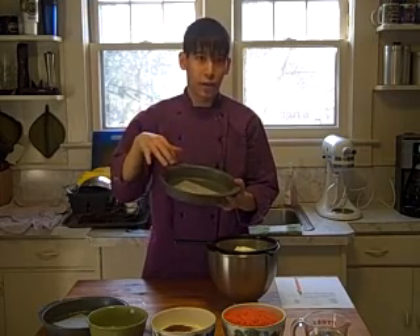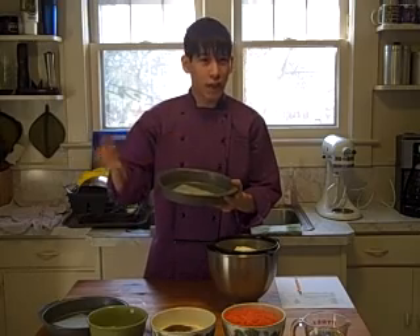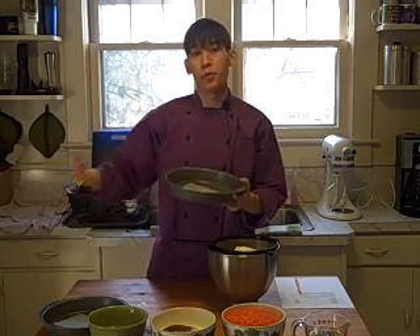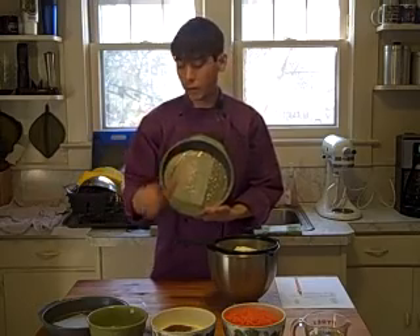And the sides, your pan spray helps there, but you can also run a knife around it. Plus, after your cake comes out of the oven, sometimes it will pull away from the sides. So really, the only place you really need to put parchment paper is right in the middle.